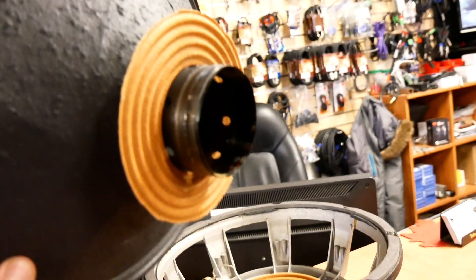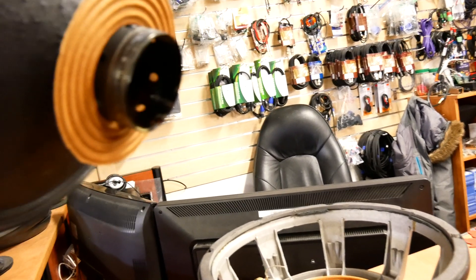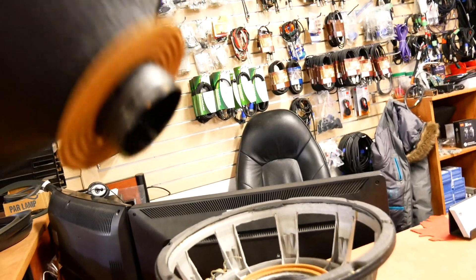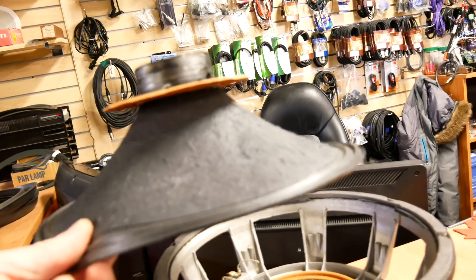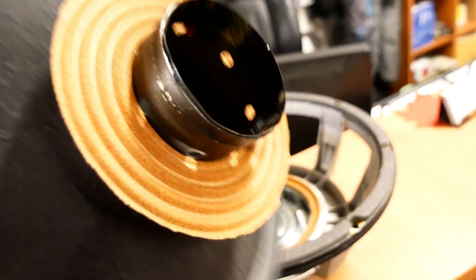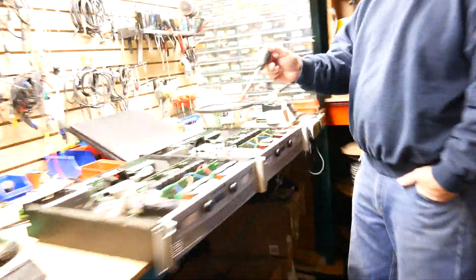We're looking at a couple different things. This is a very blown EV12 out of a QRX — I believe it's the QRX 212 cabinet. This guy obviously damn near caught on fire, and the reason it damn near caught on fire is the amplifier that was playing it also damn near caught on fire.